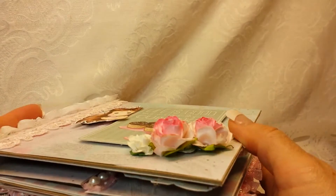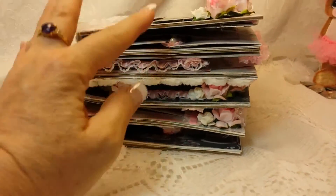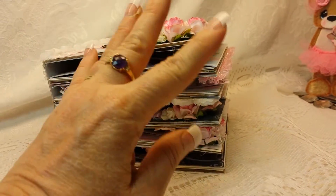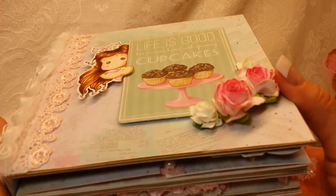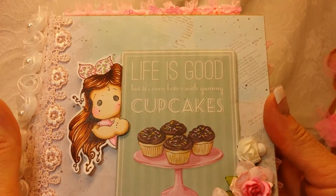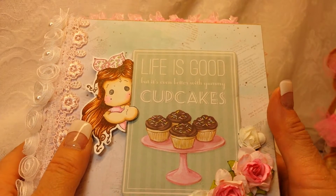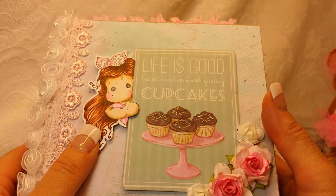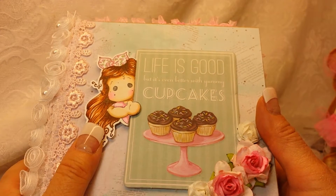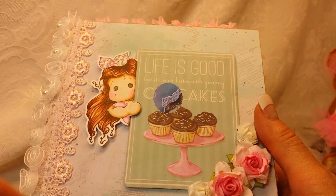It closes pretty well — it's pretty even all the way through. I don't like to add a closure to my mini albums; I think they're cumbersome so I usually do not add one. I hope you like my little Tilda mini album — let me know! I love reading your comments and even if I can't reply to all of them, I try to let you know that I did read them by giving you a thumbs up. Thanks again for watching, have a happy scrappy day and we'll see you soon with another project!